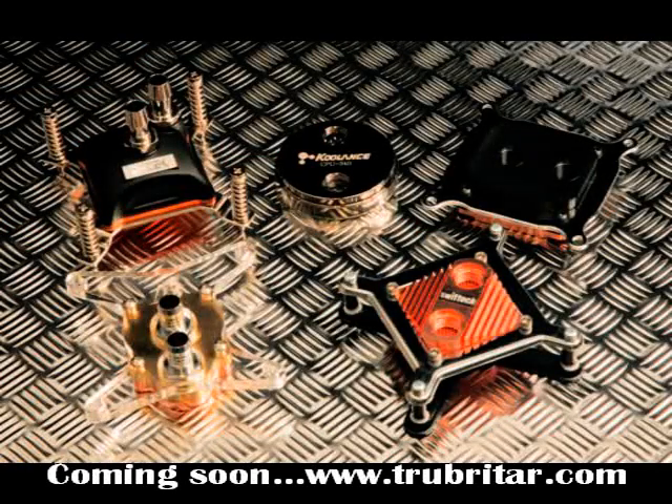These are the extreme CPU water blocks we're going to be checking out today in our benchmark test. Starting in the top left corner we have the D-Tec Fusion V2 Extreme, then the Coolance CPU 340, the EK Supreme water block, the Danger Den MC TDX, and lastly the Swiftec Apogee GTX Extreme Copper Cap Edition.